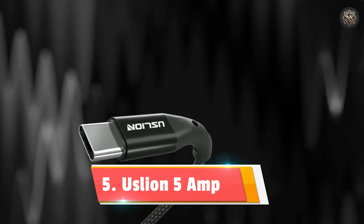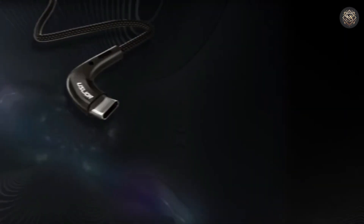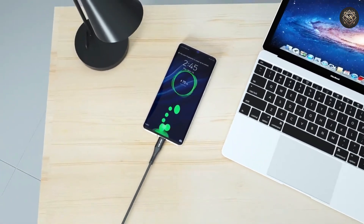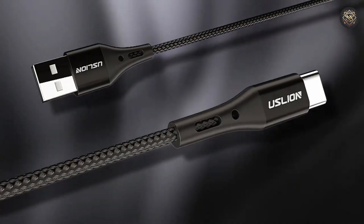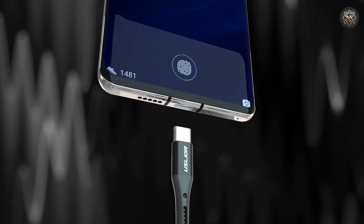Number 5: Uslion 5 Ampere. Looking for a powerful and fast-charging Type-C cable? The Uslion 5 Ampere USB Type-C data cable is designed specifically for devices like Samsung S10, S20, Xiaomi Mi 11, and other Type-C gadgets. With a 5 Ampere current output, this cable ensures rapid charging without compromising your device's battery life.